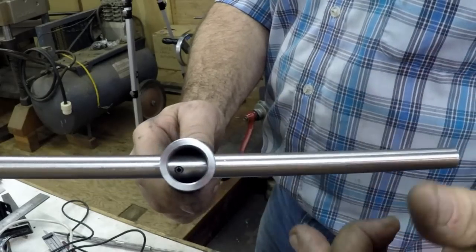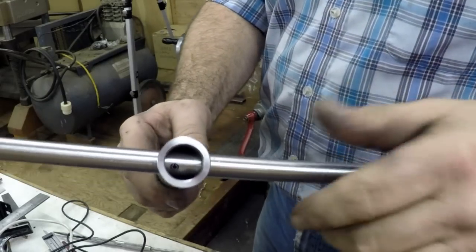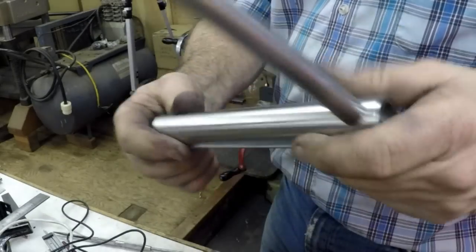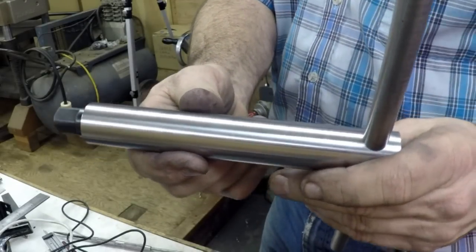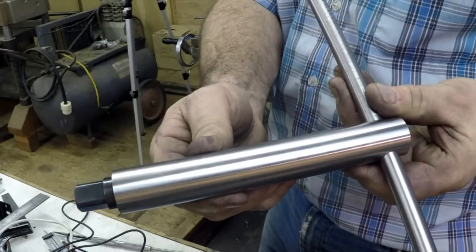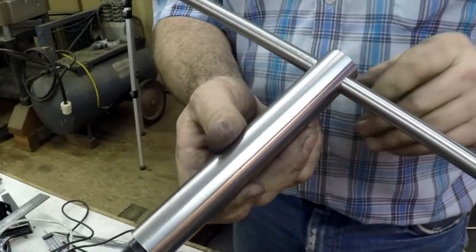If you want to take it out just knock the pin through, pull the handle out, and the pin will come right out. We'll take a couple of pictures of them and call it done - we'll show a couple of still pictures of all the finished products.